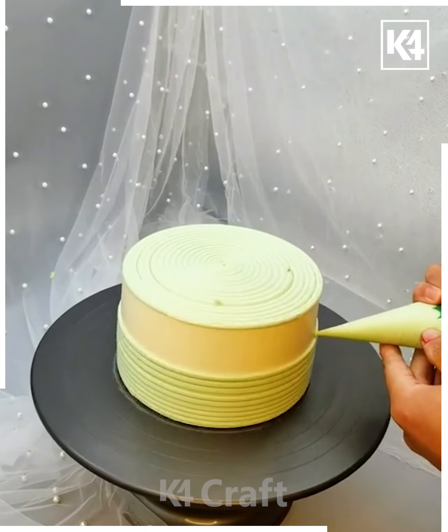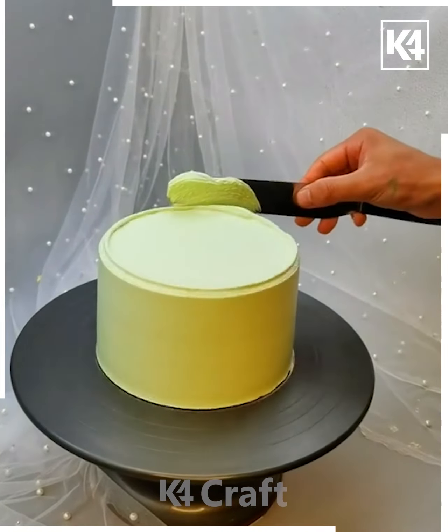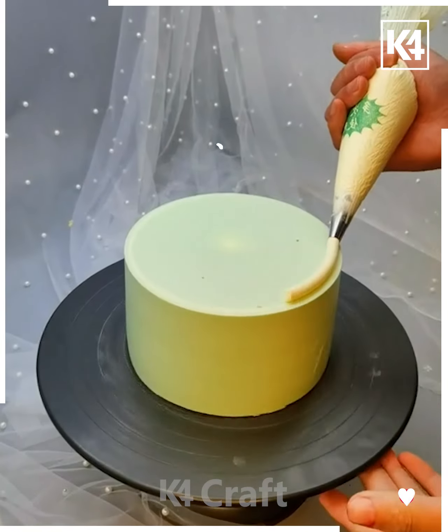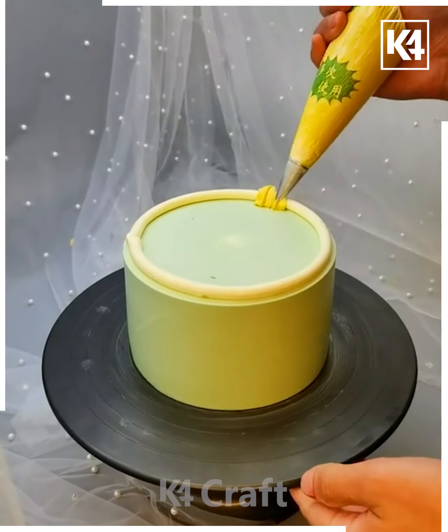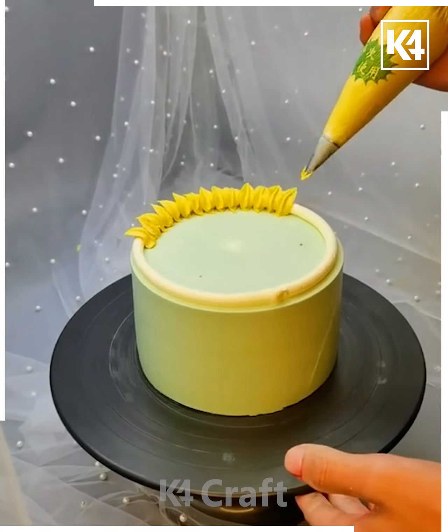For the next cake, cover it from the sides and top with cream, then spread it using a spatula or knife. Remove the excess cream from the top, then draw yellow color lines to make petals of flowers one by one on the sides of the cake.